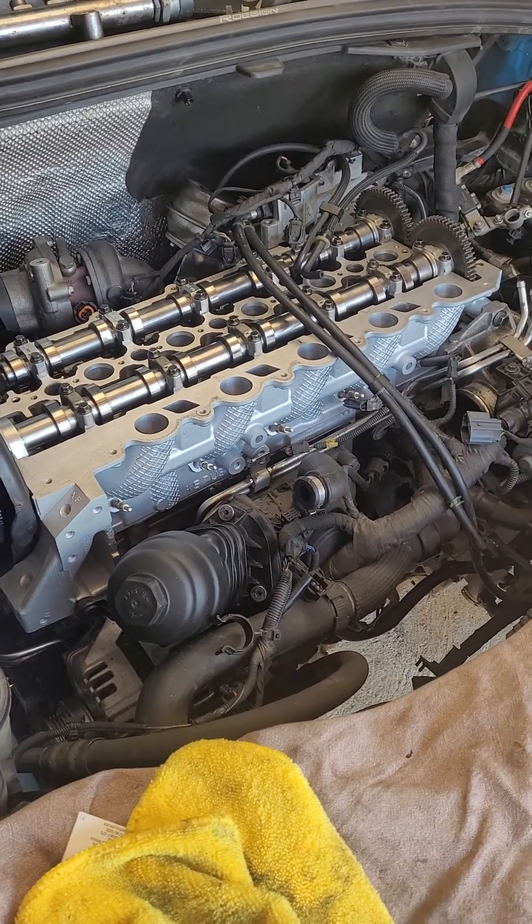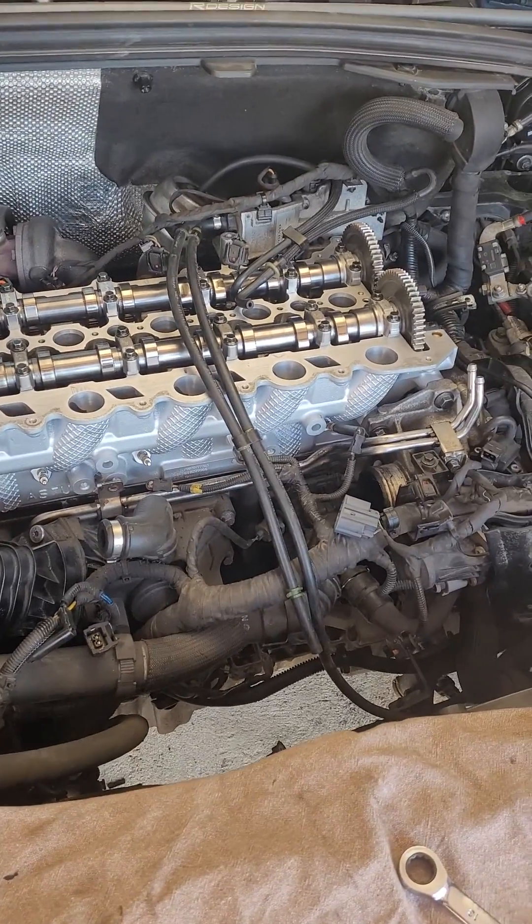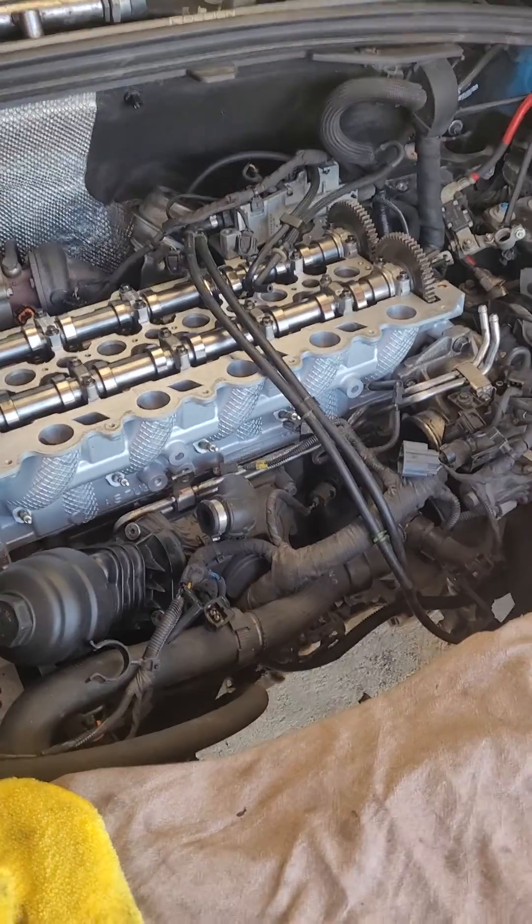If you're looking at this, you've probably come to work out why your engine destroyed itself and how to fix it. I'll just show you what happened to my original engine.